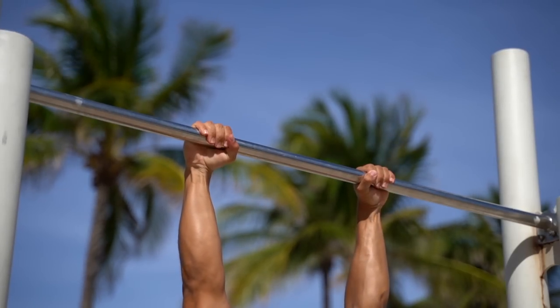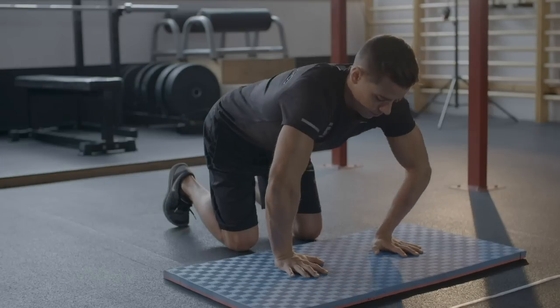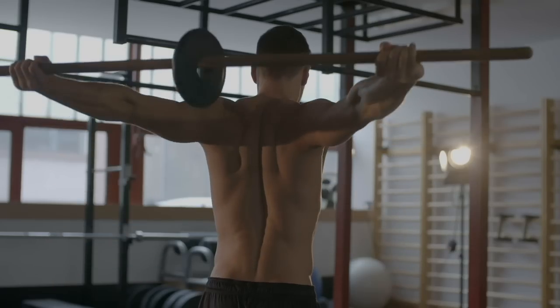On the prehab level, grip strength, proper scapular stability and core strength are needed — but I suggest preparing your body with a complete system so you can hit more at once. I've already made videos about these areas on the channel, along with a complete program and follow-along prehab routine linked below. From the basics, I recommend all the classic exercises since in this exercise you'll use your pulling, pushing structure and core as well.